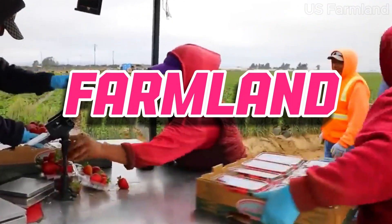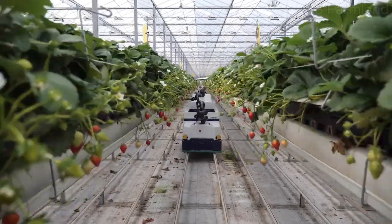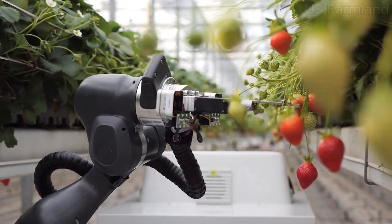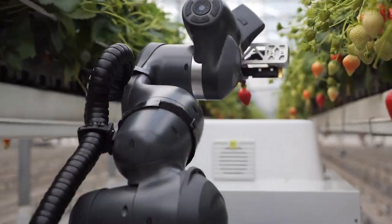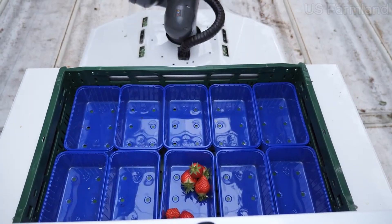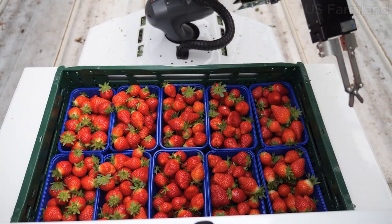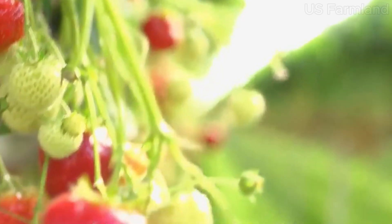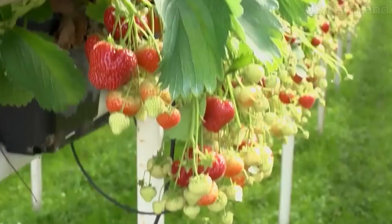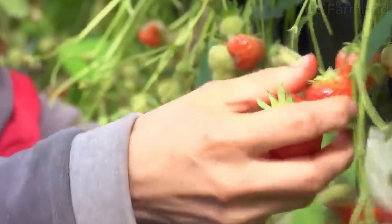Hey everyone, welcome back to our farmland channel. Today we are diving deep into the delicious world of strawberries. We will explore everything from growing these juicy red gems to harvesting them and the process they go through before reaching your table. Strawberries are not just a summertime treat — they're packed with vitamins, antioxidants, and fiber, making them both delicious and nutritious. Have you ever wondered how these beautiful berries make their journey from the field to your fridge?